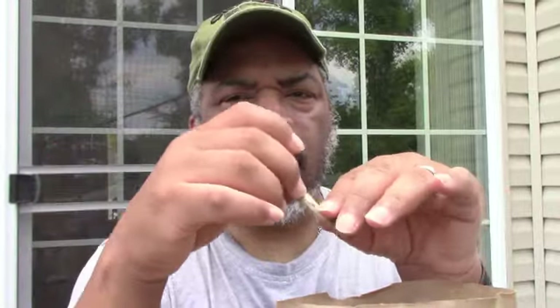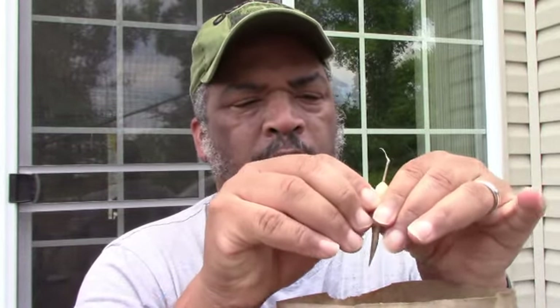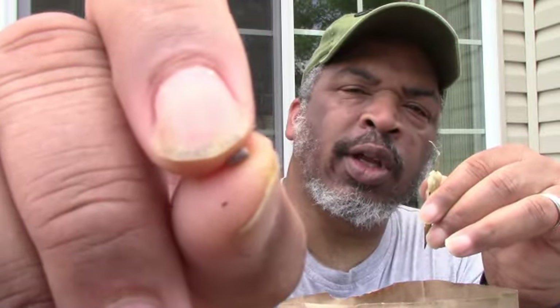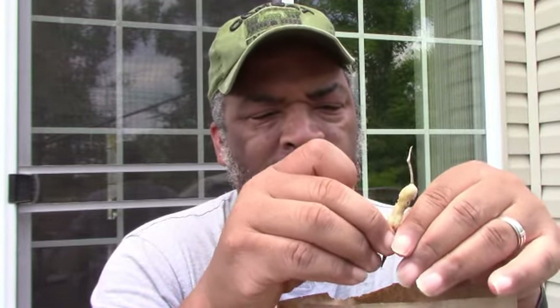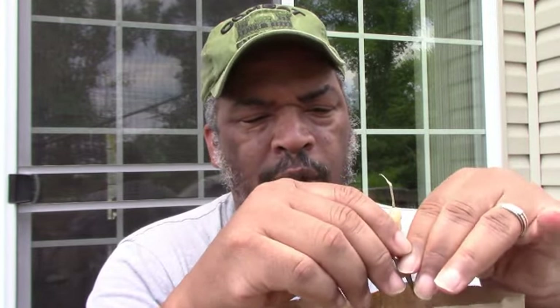You just pop it open, and when you pop it open the radish seeds are inside. Each pod has probably a half dozen or so seeds in it — maybe six or seven seeds. We just pop them in a paper bag and dry them in our garage.